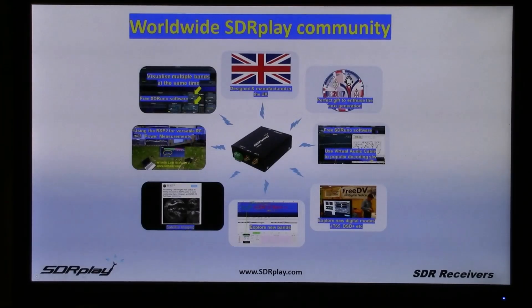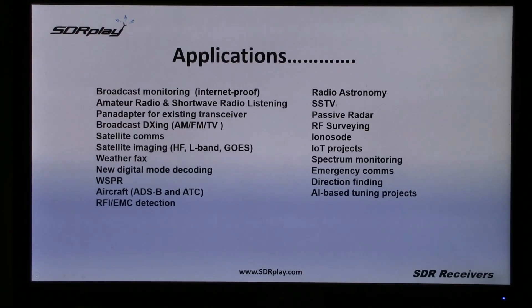What is most exciting about SDR Play is this growing worldwide community and the huge number of applications to which the RSPs are being used. From broadcast monitoring, particularly in a world where you can't always rely on the internet, amateur radio and shortwave listening is a huge use of it. Pan adapters for existing transceivers, all kinds of DXing, and more and more satellite imaging, decoding, weather faxing, aircraft ADS-B and air traffic control monitoring, together with radio astronomy, new projects around the internet of things and emergency communications — just a few of the very popular uses to which RSPs are being put.